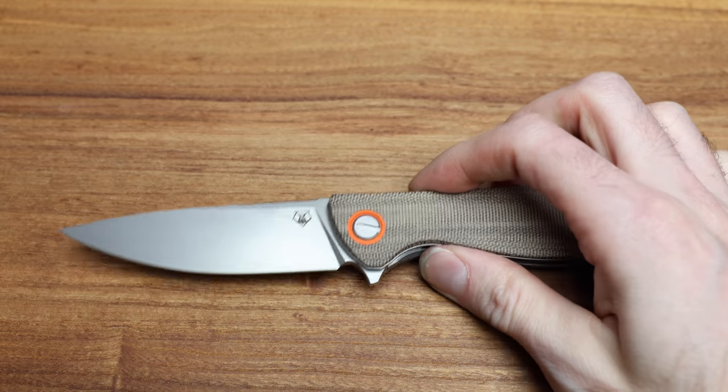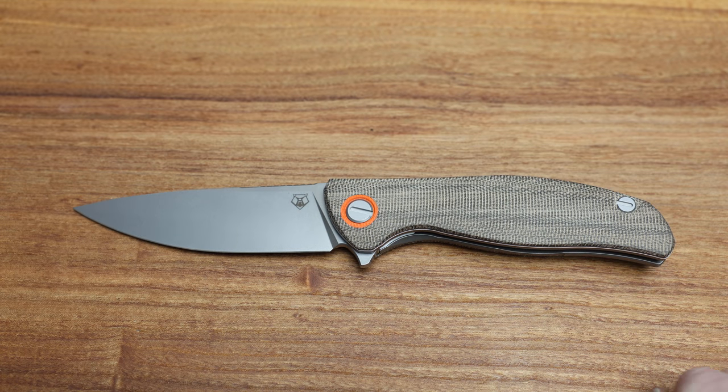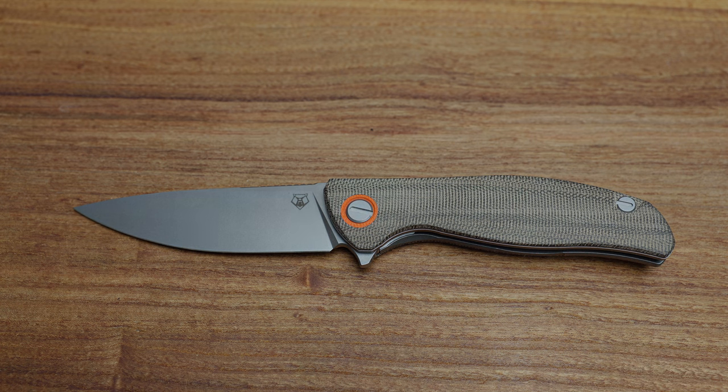Appreciate you stopping by and taking a look at the F3 Green Canvas Micarta. We'll talk to you later — check out Bladezilla.ca, follow me on Instagram and TikTok, and leave a comment. I love chatting with you guys. See you later. Peace.